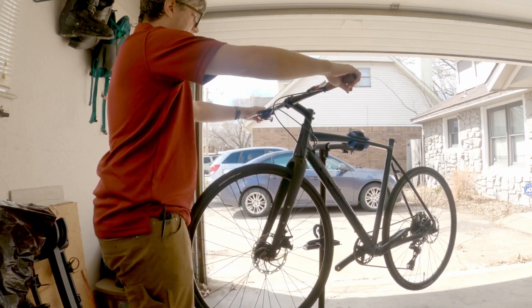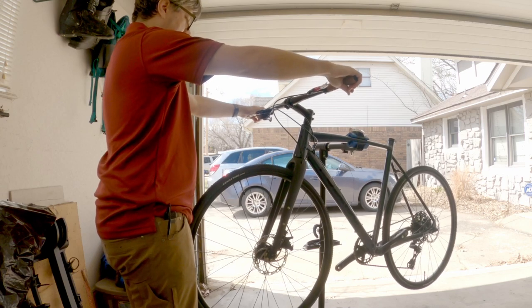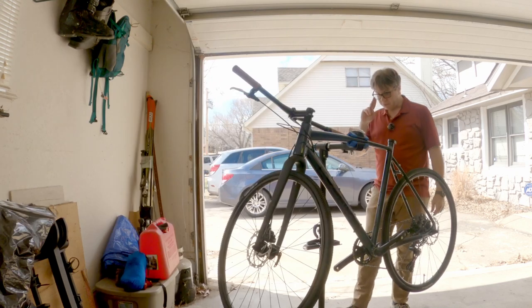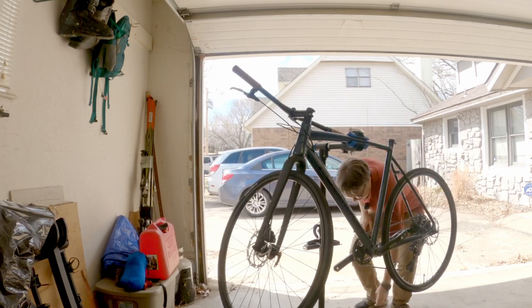It seems to be pretty nice, actually. I suppose we'll see just how well it's aligned in just a bit. Pedals or seat post? Let's do seat post next.